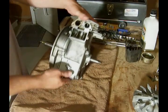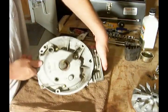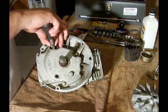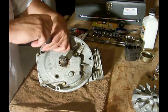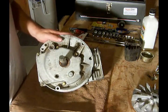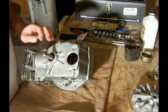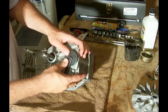Before we forget, let's flip this over and make sure to put the oil plug back in place. We just take a three-eighths inch drive in the square hole. Your oil plug is in place. We also want to grab the breather and press that into place.